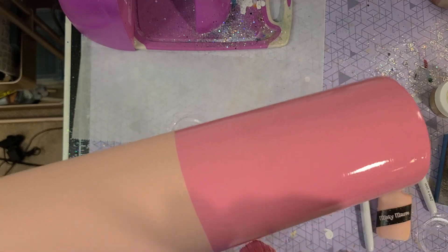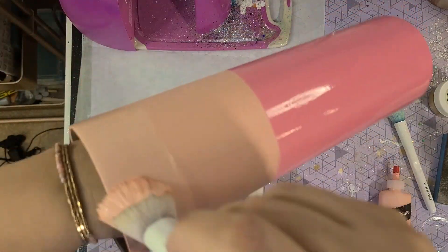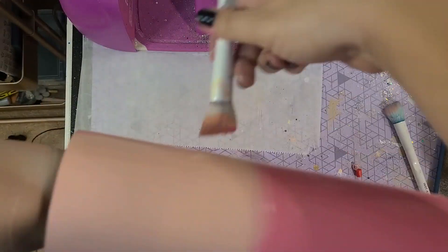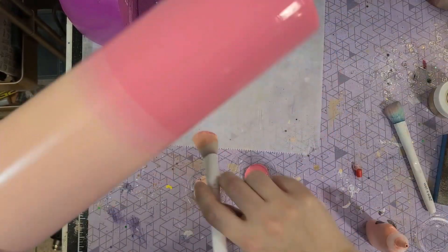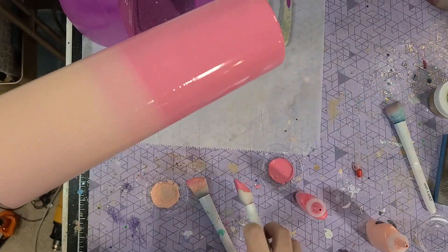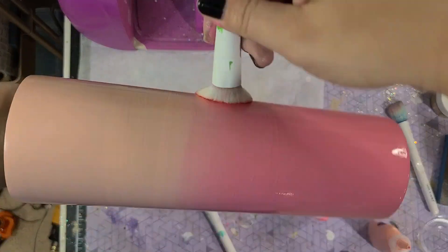So I started with my first color on the bottom. The order doesn't really matter, but this is Pink Pizazz, and I am using a wet and wild blush brush to apply the paint. I highly recommend you get your hands on one — I will link an Amazon link below, but you can also find them at the Dollar Tree. So I'm sort of just painting this coat a little over halfway, right in the middle of the tumbler, and you're going to start bringing the colors into each other. I just take the paint and start bringing the pink into the mauve, and then the mauve into the pink, taking this blush brush and just continuing to blend those colors.